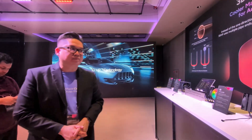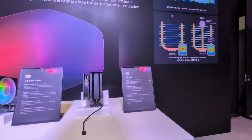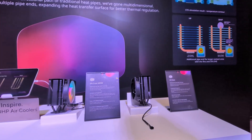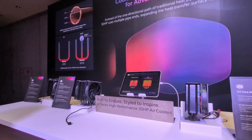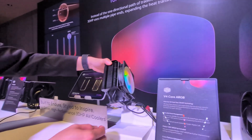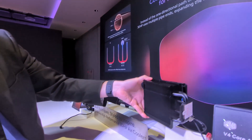We have four models we're showcasing here including the VA, but the VA is still in the concept stage. We have the V4 Alpha, V4 Core RGB, and V4 Core, and the price range would be from $30 to $49.99. You can see here the two heat pipes in there — they're being soldered on. Later I'll take you upstairs where you can actually see the process.